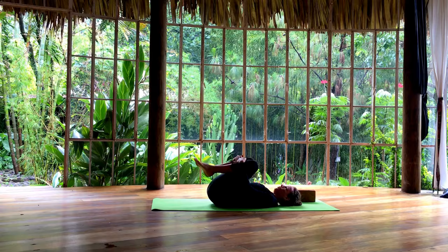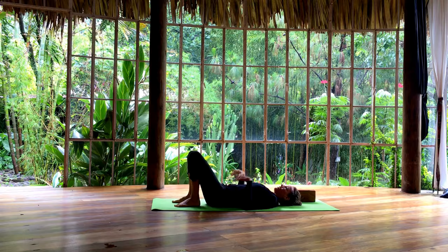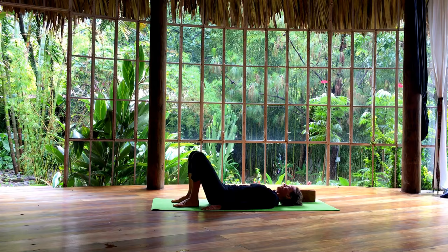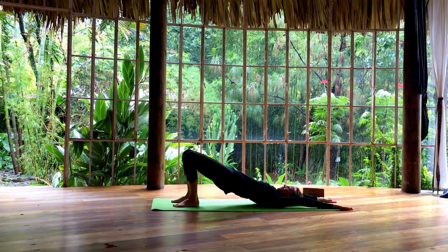You might already feel how your body is waking up. From here, bring your feet to the floor and to stretch it out a little bit, we do dynamic bridges. So inhale, float your hips and your arms up. And as you exhale, slowly release back down. Do this a couple more times. Inhaling, lifting the arms and the hips. Exhaling, release. Inhaling, lifting up. Exhaling, release.